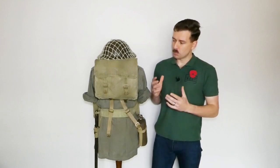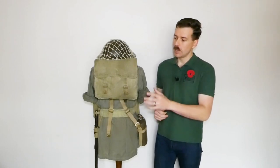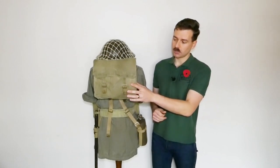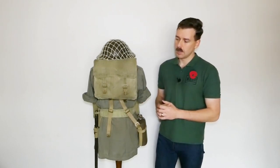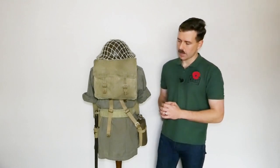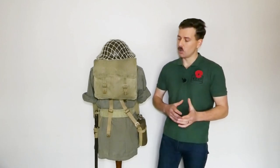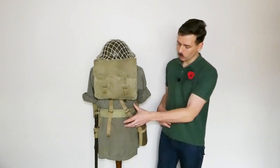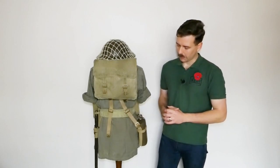Moving on to look at the rear of the equipment — it's pretty standard stuff here. We have the 1937 pattern haversack carried on the back. This being in battle order, this is again an Indian manufactured example, so try and find an Indian manufactured example. It would carry a fairly standard load of equipment. The monsoon cape — I made a standalone video about that — is sometimes seen rolled up and carried on the back of the belt using the supporting straps from the pack, so that's a beyond-the-basics element you might want to consider.